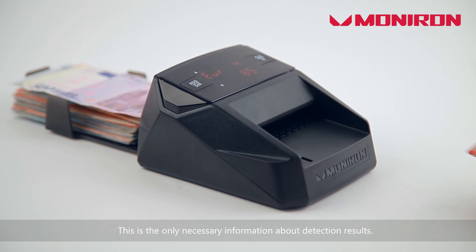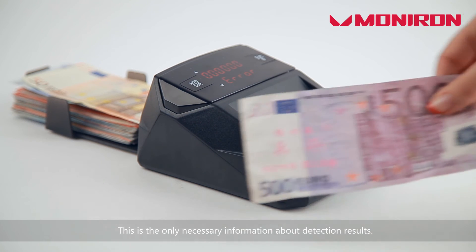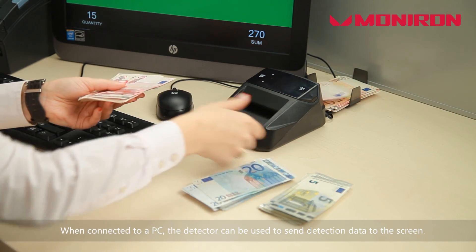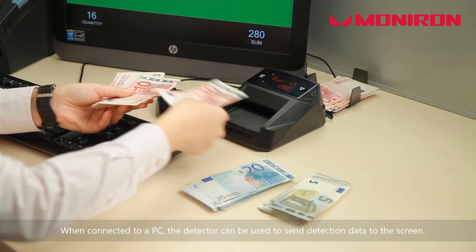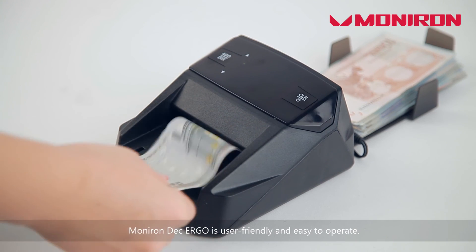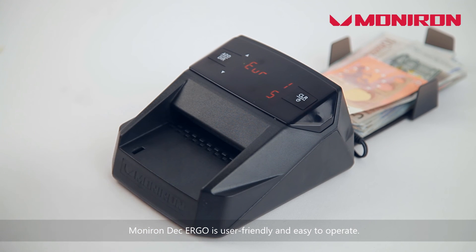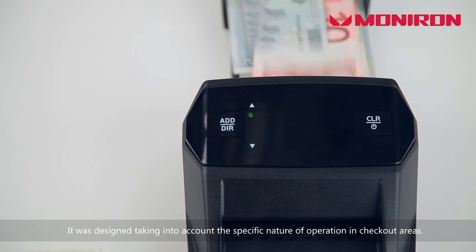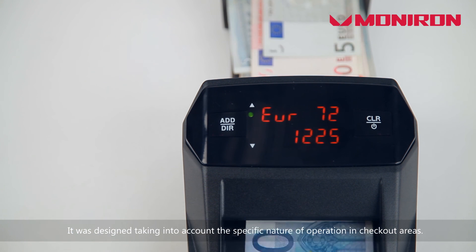This is the only necessary information about detection results. When connected to a PC, the detector can be used to send detection data to the screen. Monoronde Tray 100 is user-friendly and easy to operate. It was designed taking into account the specific nature of operation in checkout areas.